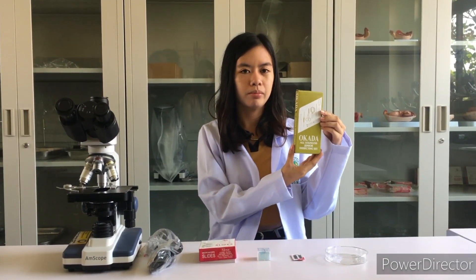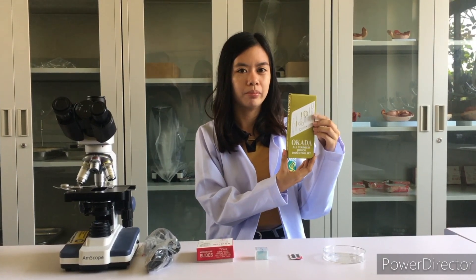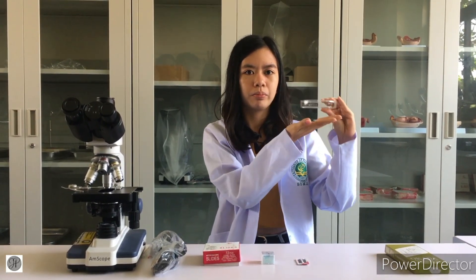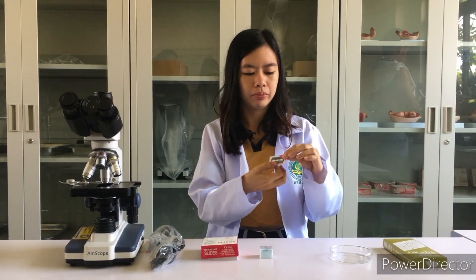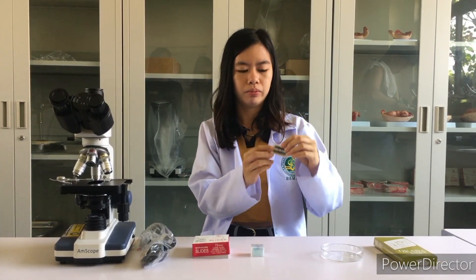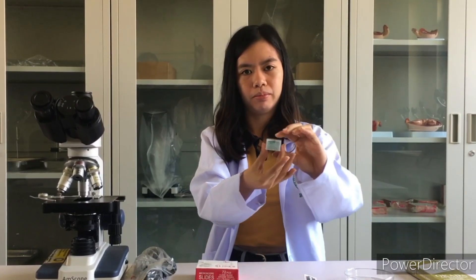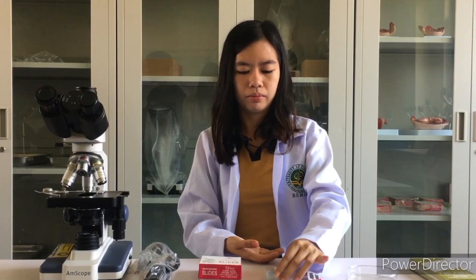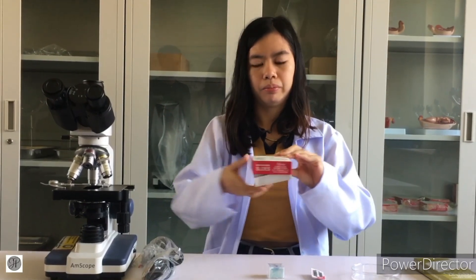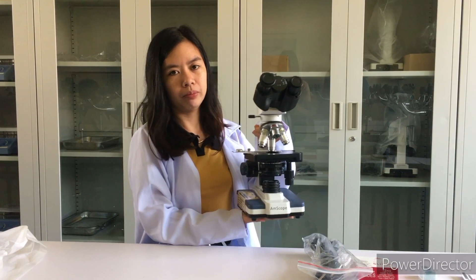So first, we have the dissecting tools. Next is the Petri dish, end blade, cover sleeve, and the last slide. And the most important equipment is the microscope.